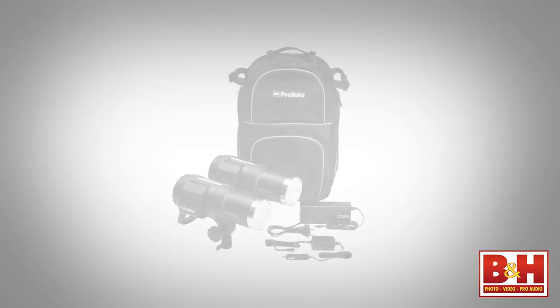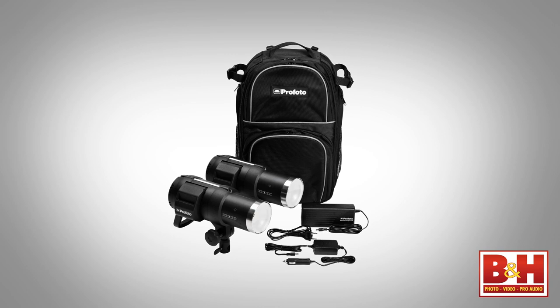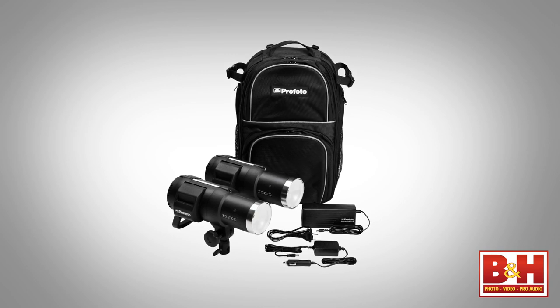Profoto also offers a B1 location kit that consists of two flash heads, the quick charger, the car charger, and a backpack.